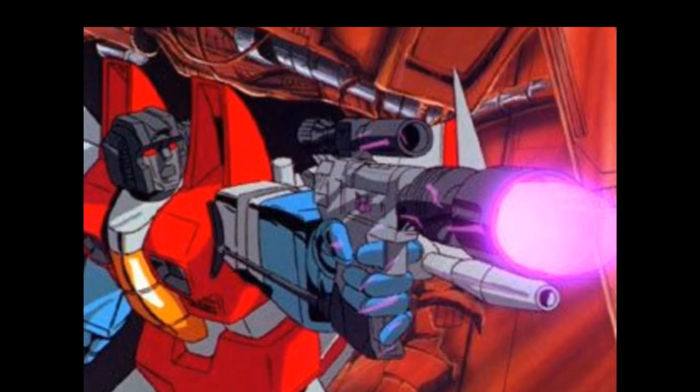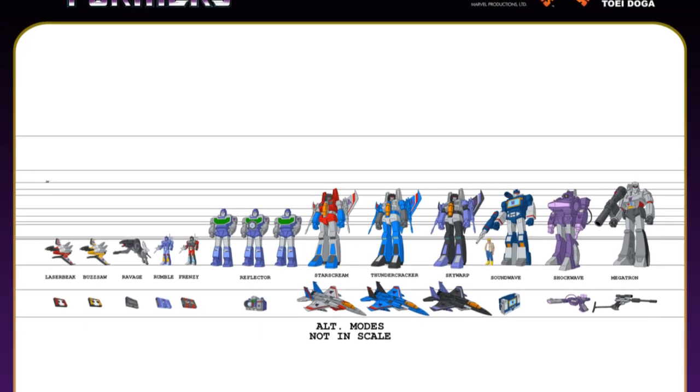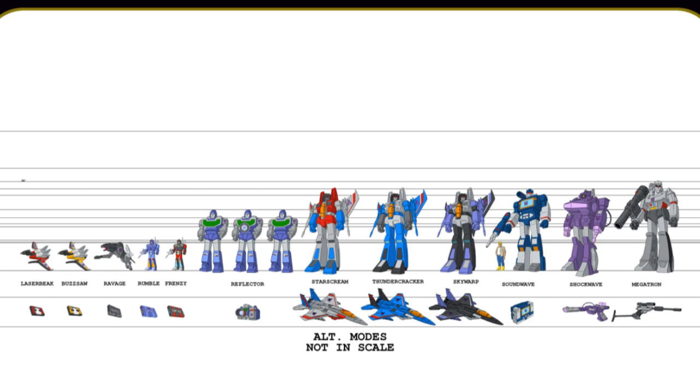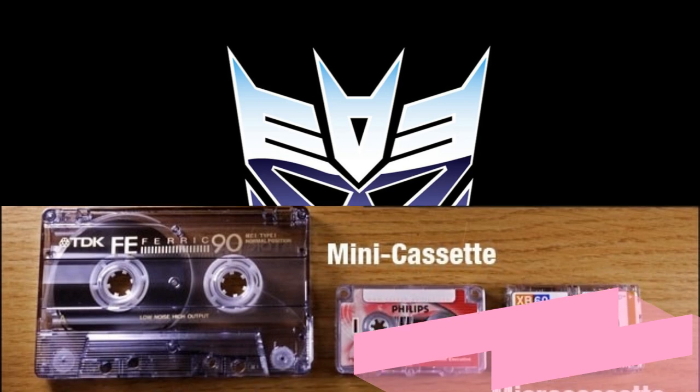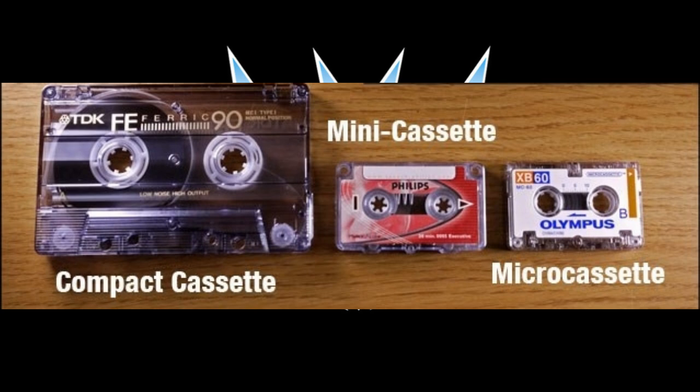Mass shifting has been an issue that has plagued the Transformers community for decades. Scale is always an issue for debate, and so is mass shifting. Today I'm going to talk about the appropriate size and scale for the Masterpiece Cassette figures. We clearly have two different scales going on right now — I'm going to talk about the Takara, the MMC, and what we might get in the future.